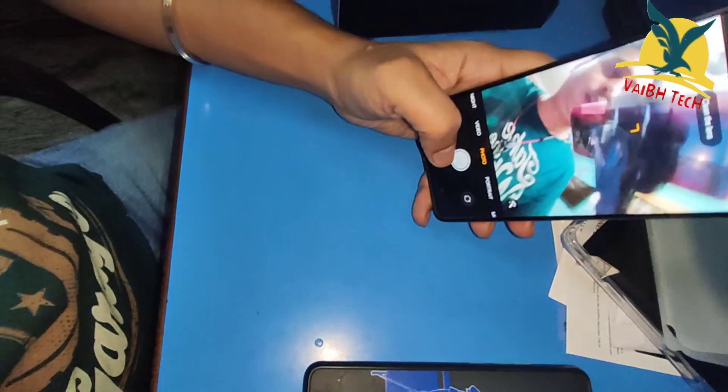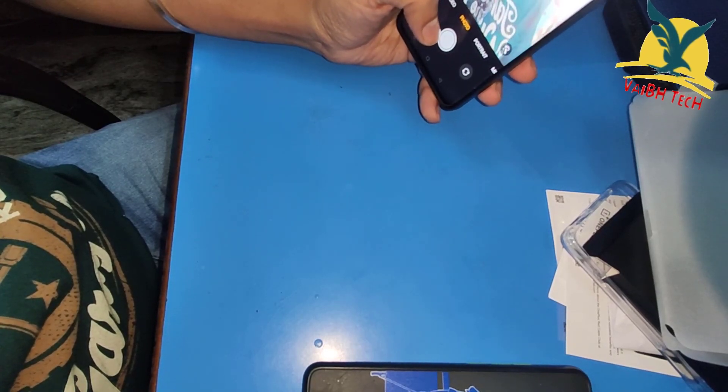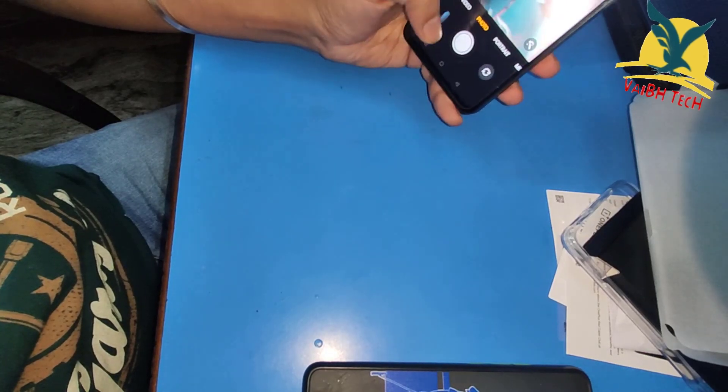The front camera quality is not that great. In daylight the rear camera view is also not very impressive — you can see those results.